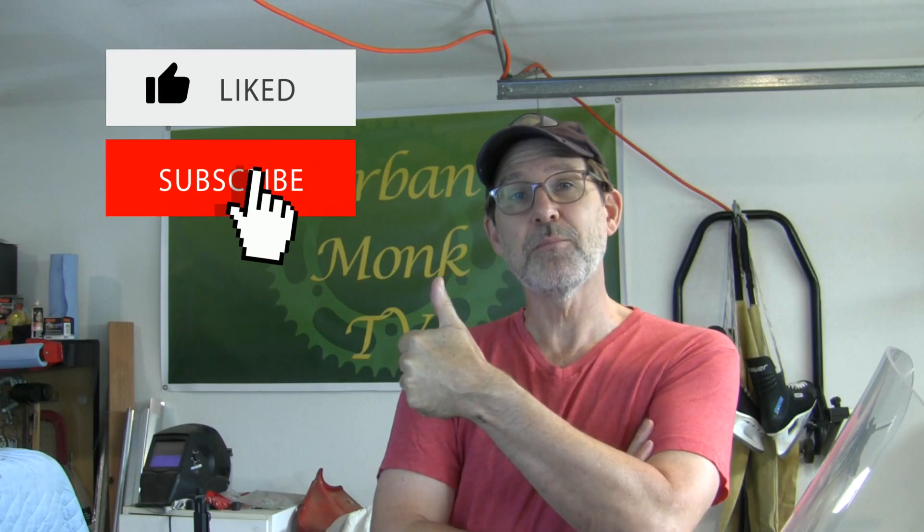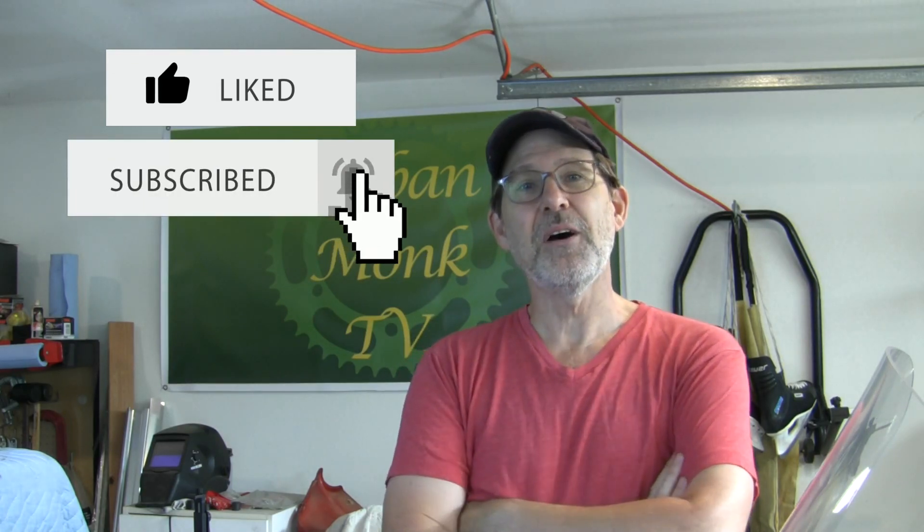If you like motorcycles and you like to read, check out 'Creating Mr. Courtin' available on Urban Monk TV in paperback, Amazon.com, or as an e-book on Kindle. If you are an Amazon Prime member you can read it for free on your Kindle device with Kindle Unlimited. If you liked this video, please hit that like button and subscribe if you'd like to become an Urban Monk. Thanks for watching.